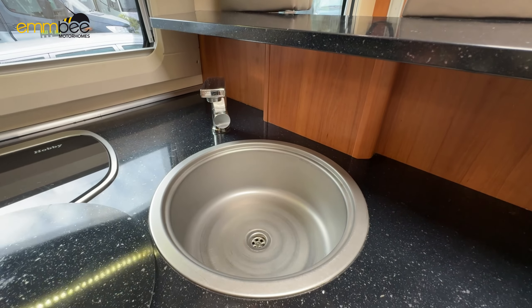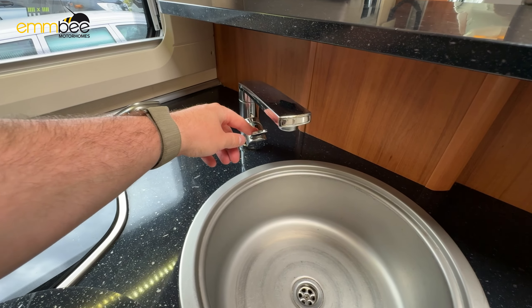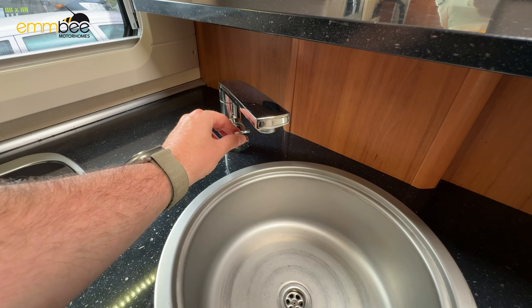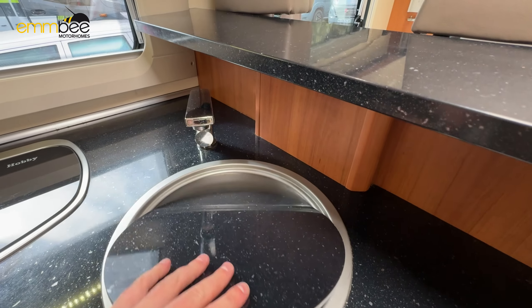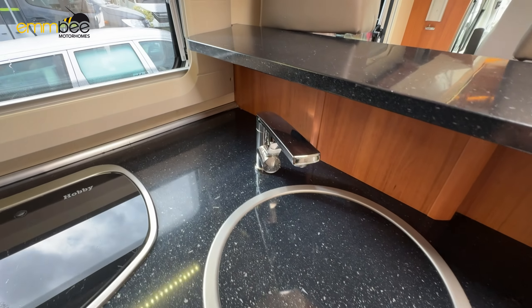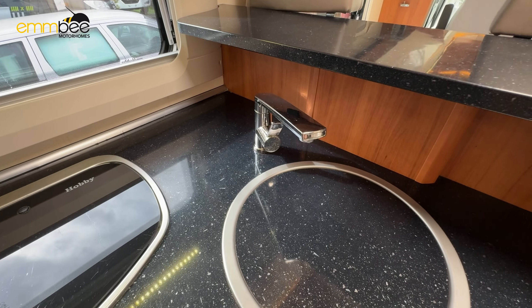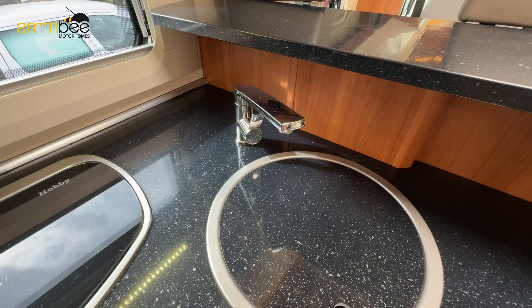And then you've got your sink here with a cover. To use it, just turn the tap on once you've filled your fresh water up — the fresh water tank has an internal pump which comes on automatically. On the hot side of the tap it will fill your boiler up with water first before the water comes out of the tap.